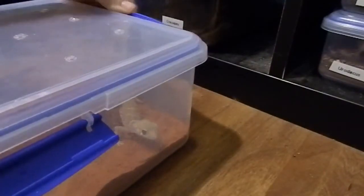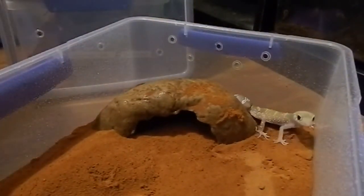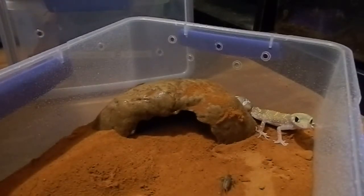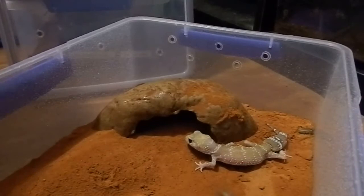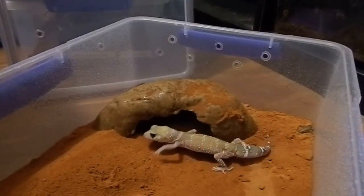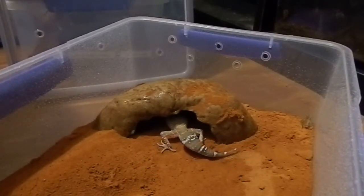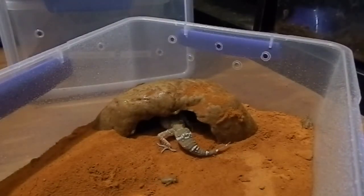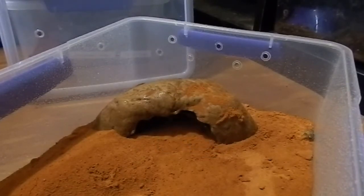I might put some food in now to show you the sort of size of the crickets. I haven't dusted these with calcium, so make sure you do — though it's okay not to dust them every single time. She's not interested in eating while we're watching. I usually pop about three in at a time.